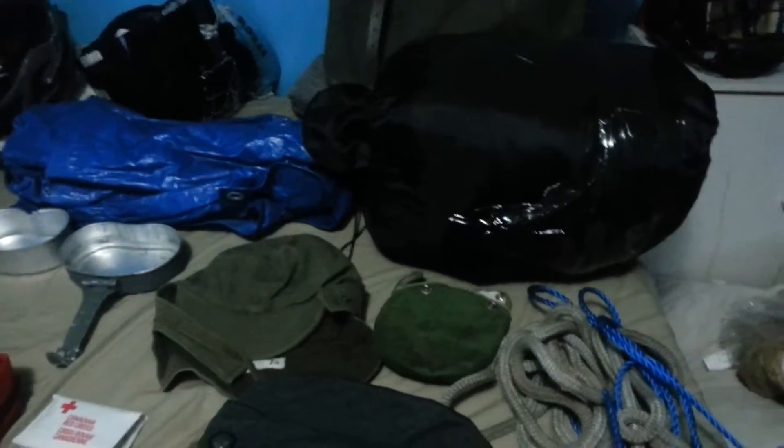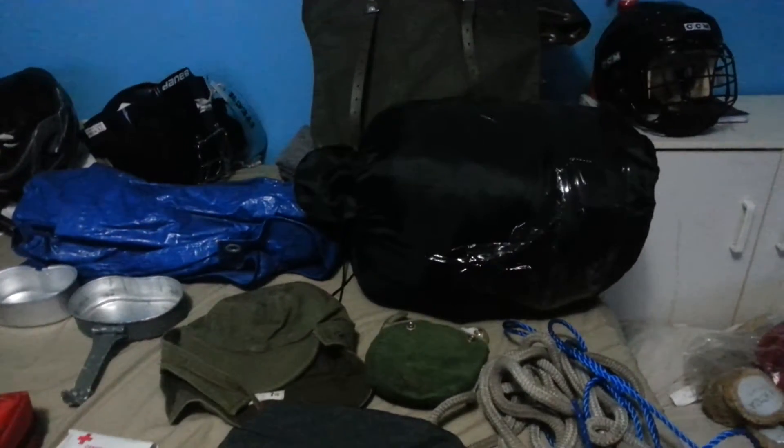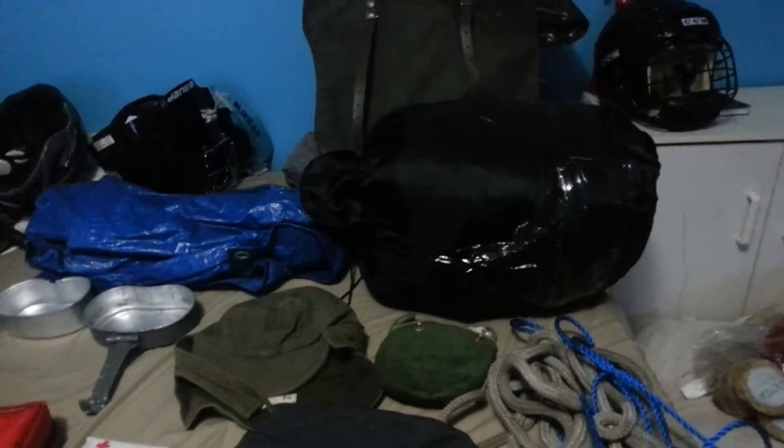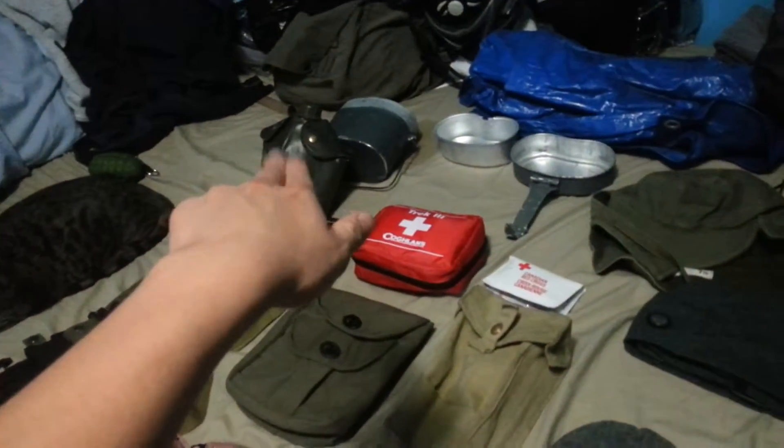My sleeping bag, which is rated for minus 50, I believe, if I remember correctly from the packaging. Don't always trust the packaging. It's no good if you get wet. And finally, got my Swiss Army Rucksack — waterproof, it's canvas, basically. It's the same material as that canteen holder.